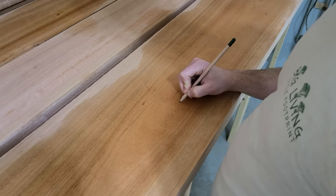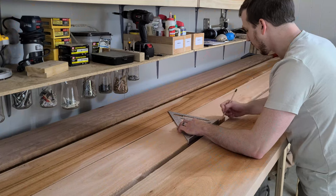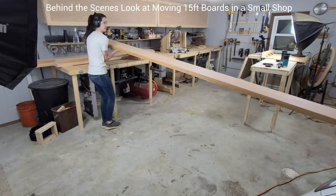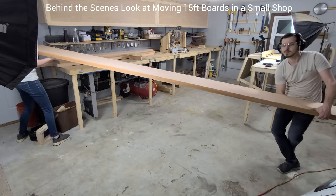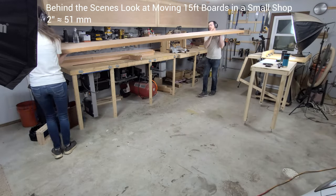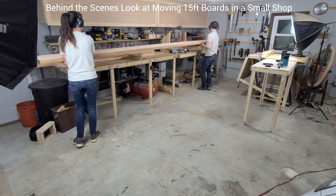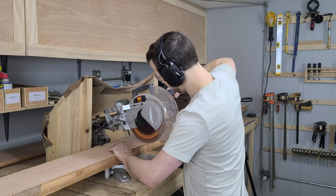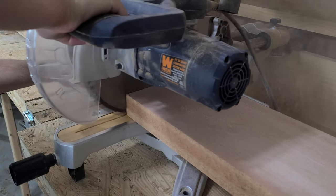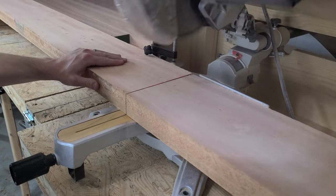We notate on each board where it will go, and then we get to work breaking them down. The first order of business is to cut them to length. We want to leave each board at least 2 inches longer so that we can clean up the ends later. Luckily, since we bought 15-foot boards, we don't have too much waste on these cuts. With our cuts marked, we bring them over to the miter saw and cut them to their rough length.